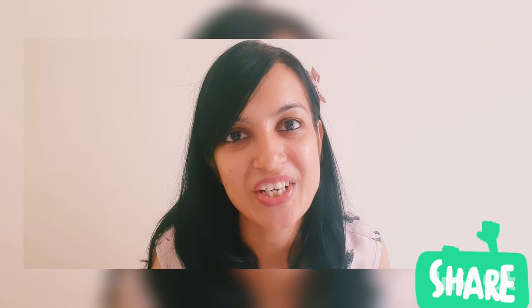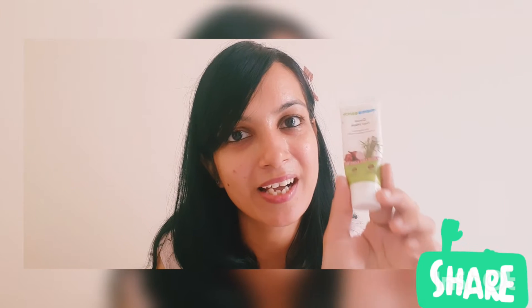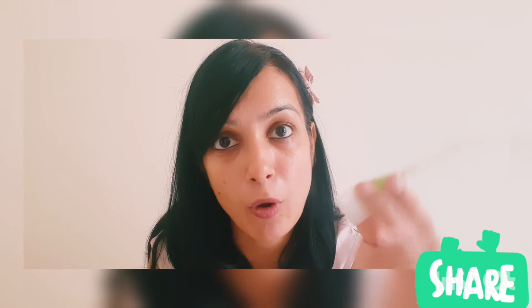Hey guys, welcome back to my channel. Today I am going to review a product from Mamaearth. This is Mamaearth's Onion Hair Mask. I was facing excess hair fall, so I thought I would try it and ordered it.